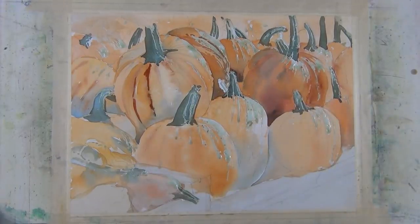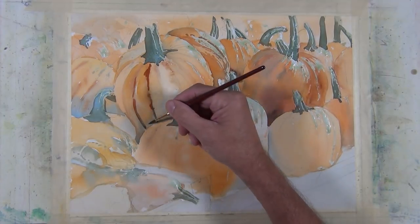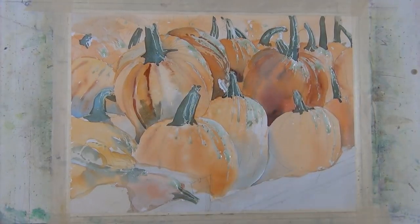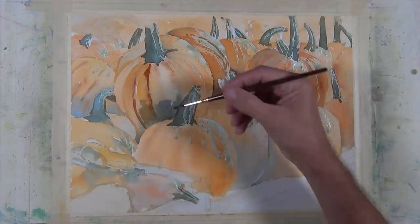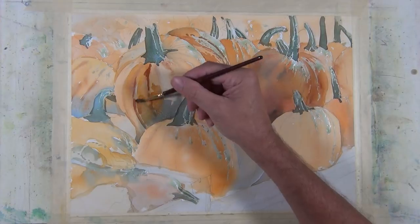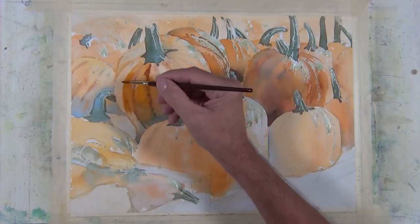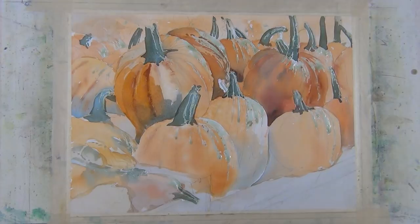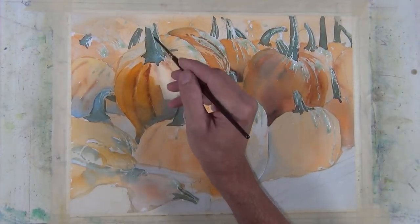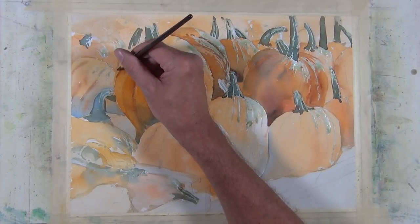Here I'm darkening the values on another pumpkin, coming in with a mixture of Halloween Orange and Cerulean Blue — mixing on the palette rather than letting them mingle on the paper this time. A little to the right has stronger Cerulean Blue; the other mixture has more orange. Both are Halloween Orange and Cerulean Blue with varied ratios. Mixing in Cerulean Blue on the complement side of the orange brings in neutrals and makes the orange feel more natural, avoiding that big orange popsicle look.